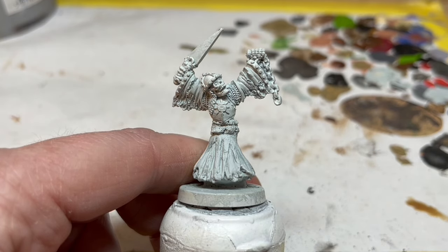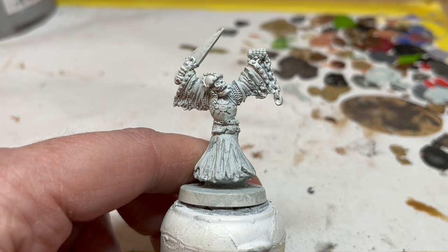I have actually already showcased this chap on the channel in a previous video, and I talked about how he had a crack in the front of his tattered robes that I had to cut out and fill with green stuff. Rather than retread all that old ground, I will put a link in the video description below for that earlier discussion and we can crack on with the painting.